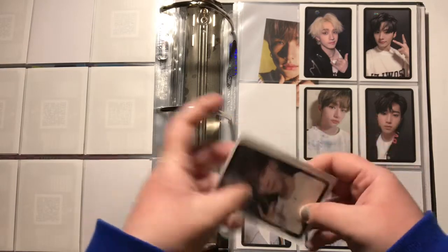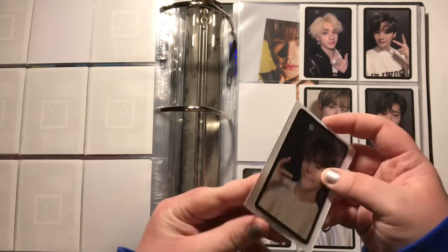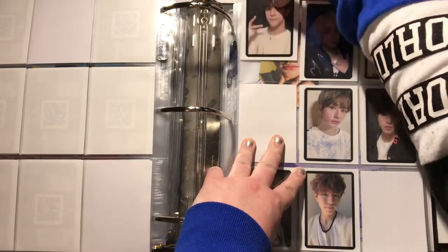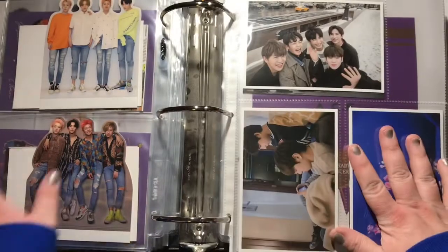I actually got my normal albums for Live Enter in yesterday, and I'm going to do an unboxing, but for some reason my limited editions still haven't arrived yet. I ordered the normal ones from kpopmarket01 on eBay and then ordered the limited from K-Town4U when pre-orders first went up back in October. K-Town4U shipped with UPS and kpopmarket01 with DHL, and for some reason the UPS package just has not come.